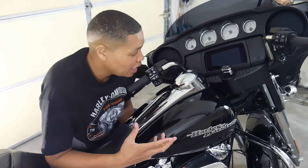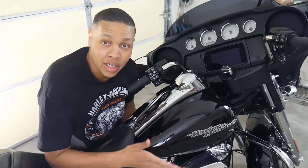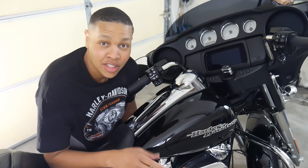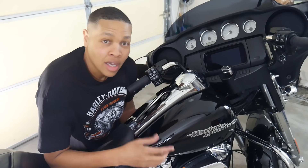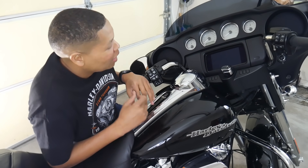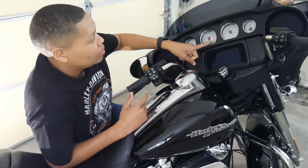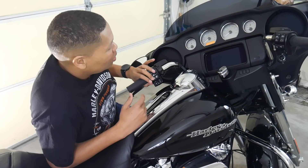Now that you know your PIN, let me show you how to start the motorcycle without the key fob — tip number three. This is important because sooner or later it could happen to you. The key fob might fall out of your pocket on a long ride, or you might leave it on the workbench after washing your bike. The key fob is not in my pocket — it's on the other side of the garage. Turn the ignition switch on and you'll see the security lamp flashing.